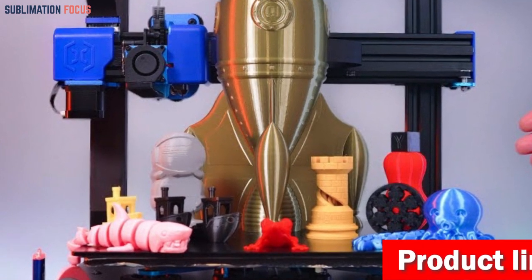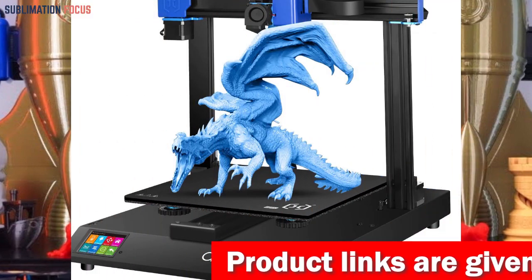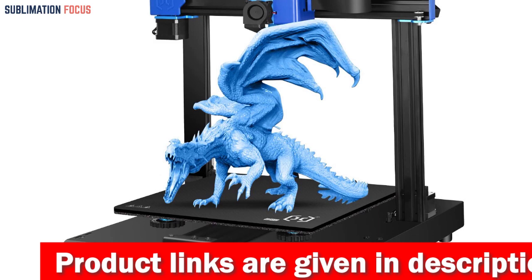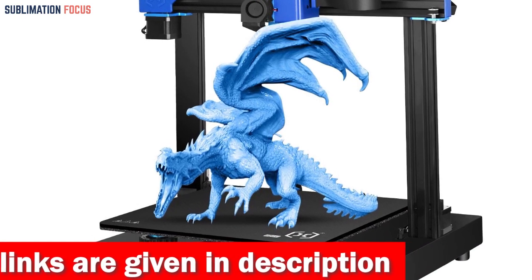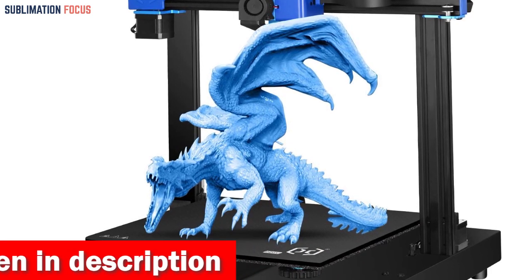Say goodbye to filament clogging and uneven prints. The advanced Titan extruder ensures smooth and precise extrusion, guaranteeing high-quality masterpieces. With a maximum printing speed of 150 millimeters per second, your imagination can come to life in record time, making your creative process efficient and exciting.